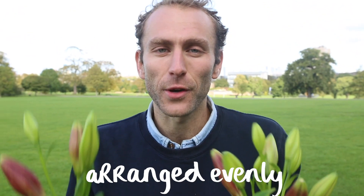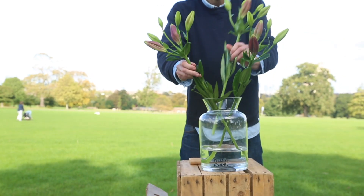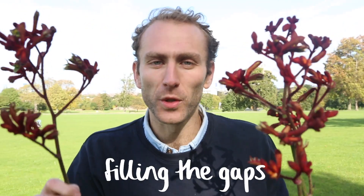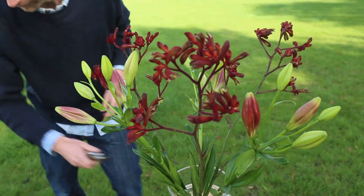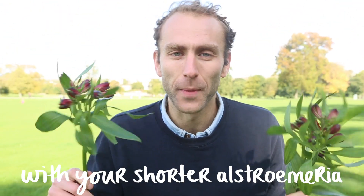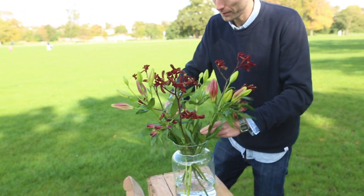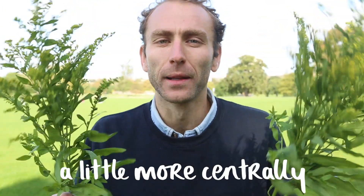Start with your lilies arranged evenly around the edge of your vase. Do the same with your kangaroo paws, filling the gaps. Follow the shape round with your shorter alstroemeria. And stand your fluffy solidago upright a little more centrally.